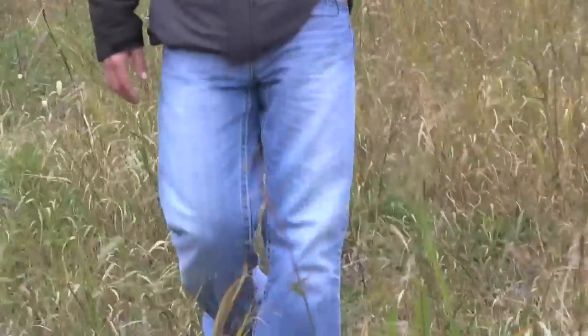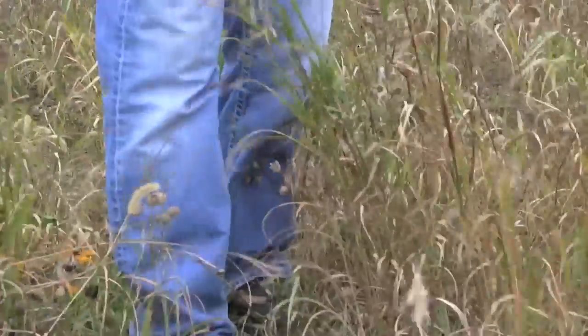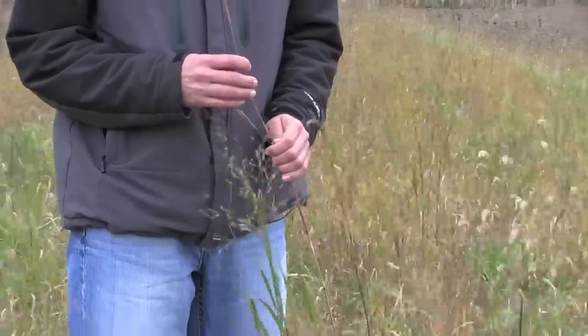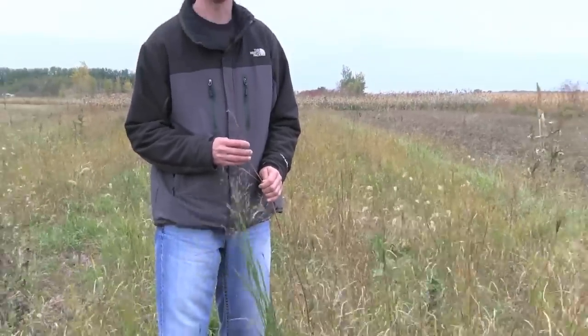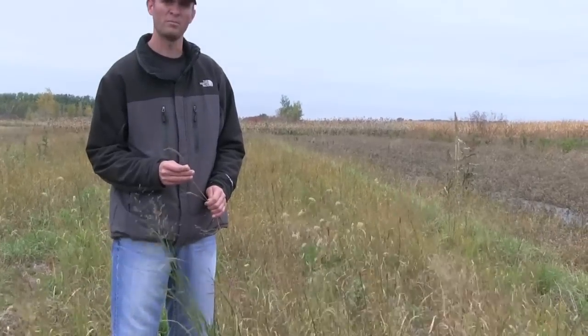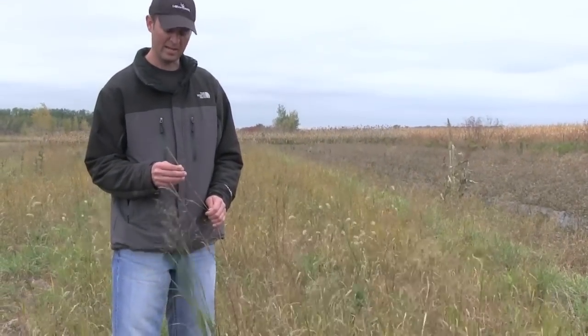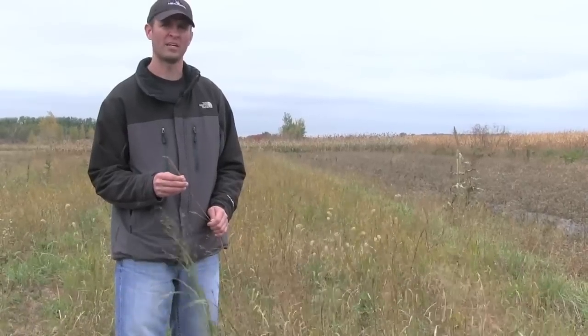One of the main grasses used in just about every native grass planting we do is big bluestem. When it's fully mature it'll probably reach about four to six feet tall, and it makes up about 30 percent of this mix.